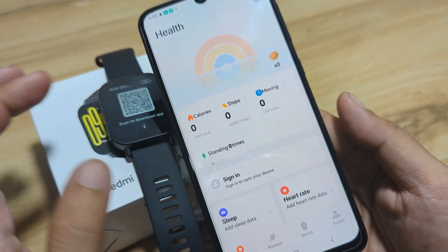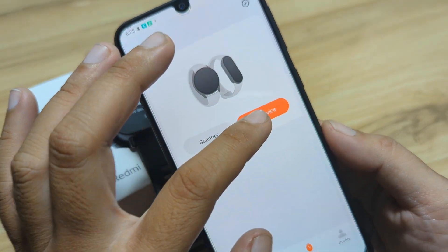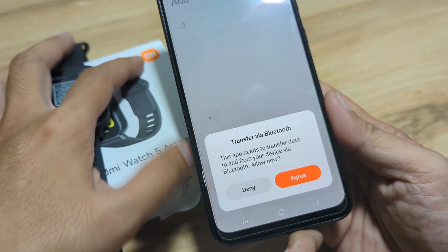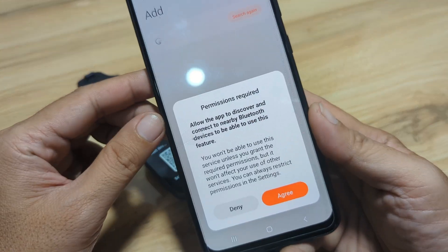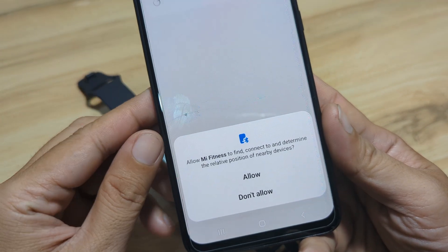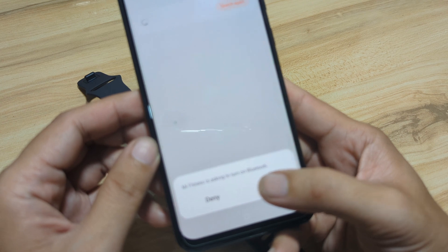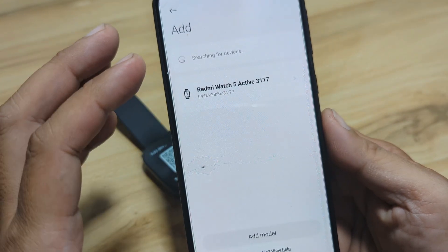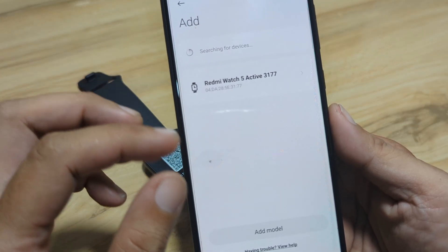We have here the UI of the Mi Fitness app. Go to the Device tab, then tap on Add Device. The app needs to transfer data to and from your device via Bluetooth — we'll agree to it. Allow the app to discover and connect to nearby Bluetooth devices. Allow Mi Fitness to find and connect. Mi Fitness is asking to turn on Bluetooth — we'll allow it. It is now scanning. We already have an account on Mi Fitness, but if you don't, you have to sign up and register using your email.